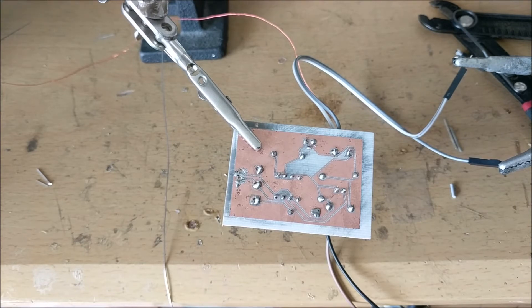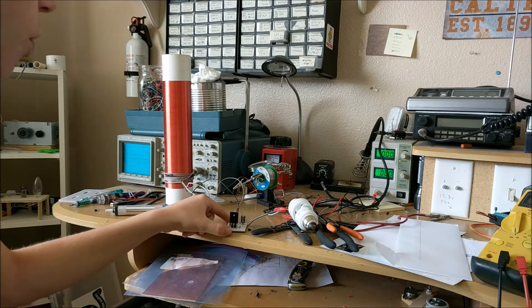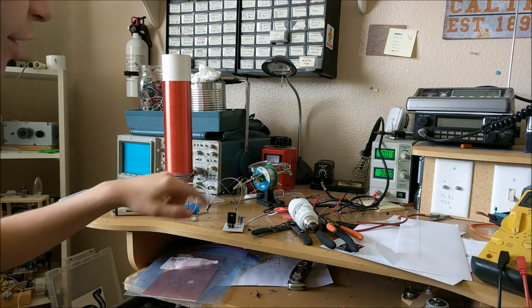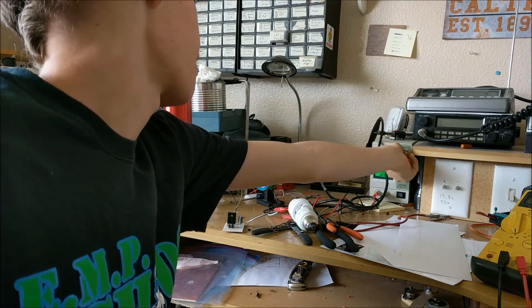So what I'm going to do is hook this up to my 55-amp power supply at 12 volts, turn it on, and hopefully our short will blow up. Here we go — three, two, one. Oh, there we go! Okay, so now I've got the circuit working. There was just a short somewhere in there that I didn't see, so after I removed the short with that high-amperage power supply, it works.